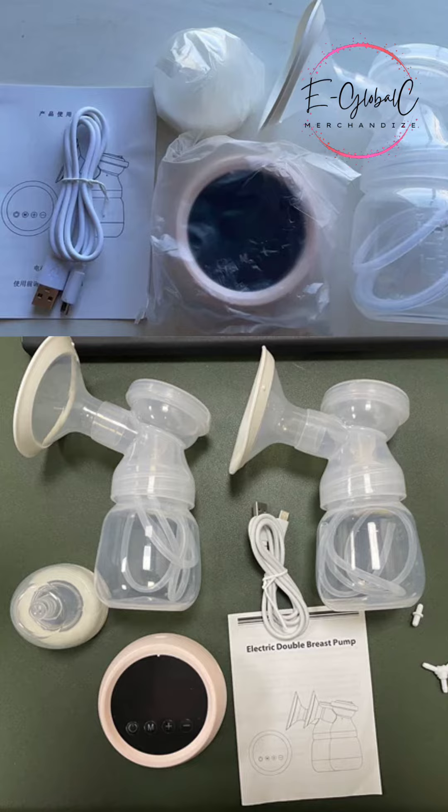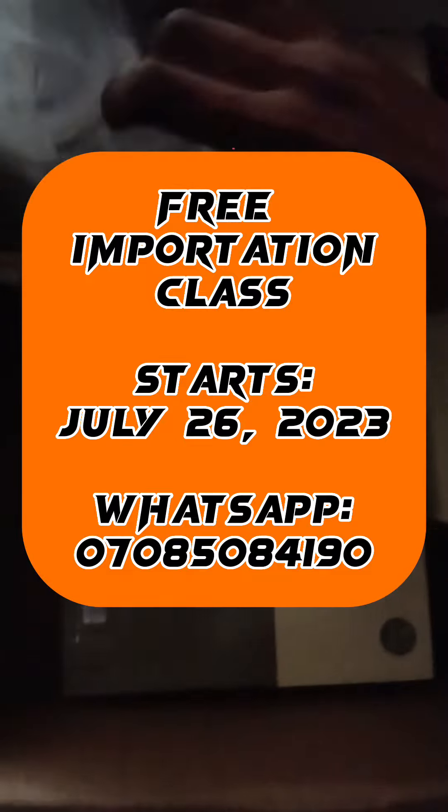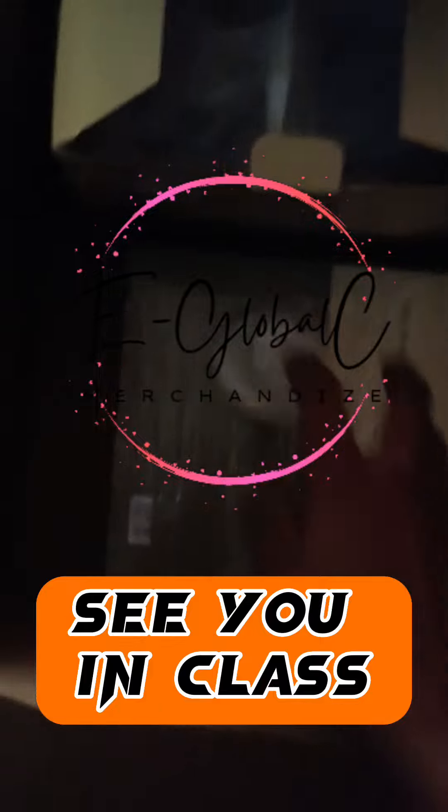This is what it looks like — and that's it for this product. If you'd like to get one or learn more, there's actually a free class going on now. Tune in and I'm sure you'll be amazed that you joined.